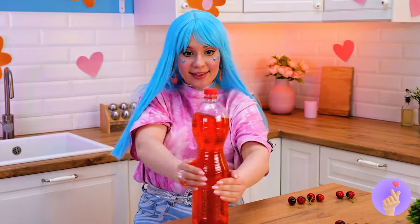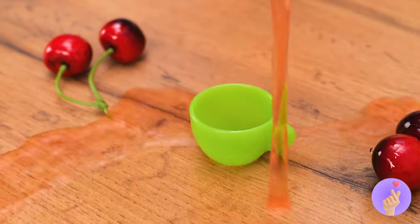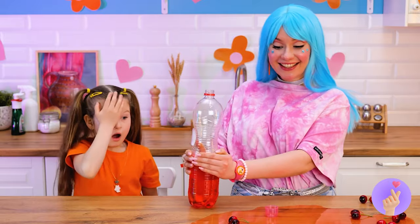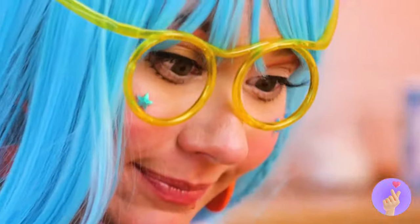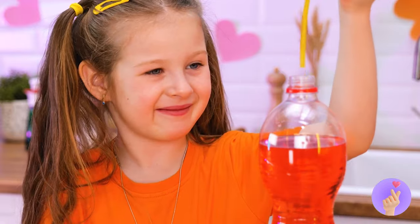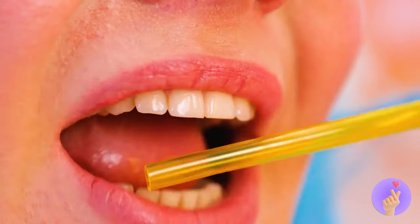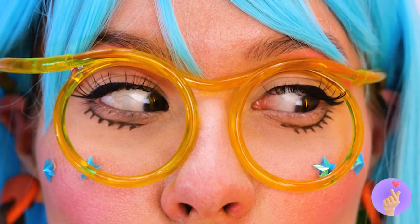Now for something to wash it all down. Aim for the cup. I said the cup. Would you like a straw with that? They come in glasses form. Try them out. Just make sure it goes in your mouth.